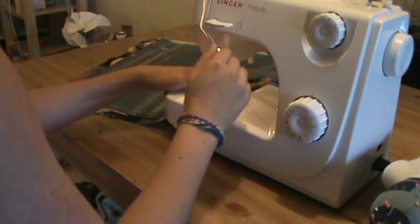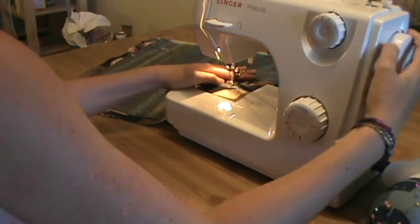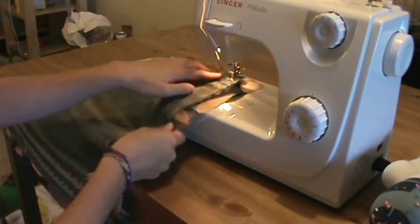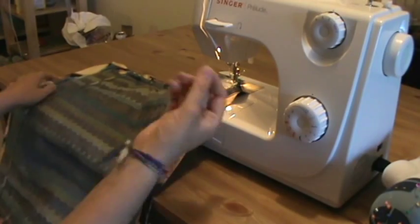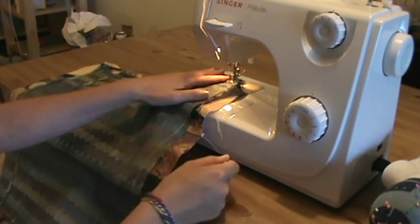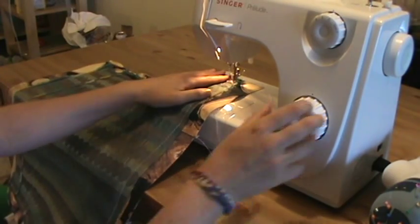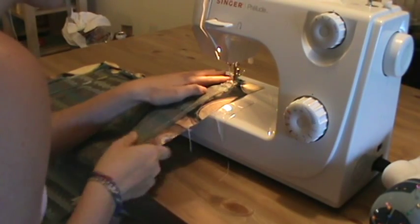Now I'm going to go ahead and sew my straight stitch all the way around, leaving my threads attached since it's easier and one less loose end to trim off later. I'm just going to use the zigzag stitch I put in before as the guide to sew a straight stitch all the way down along my fabric.